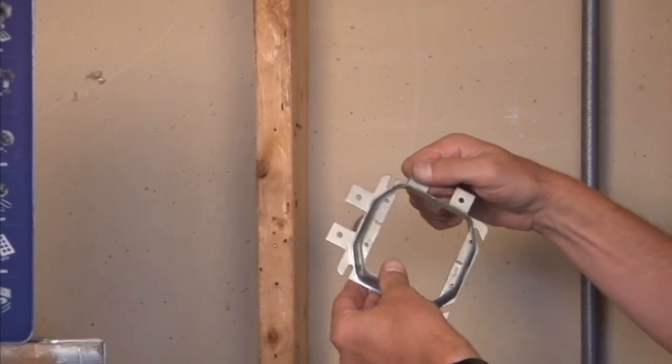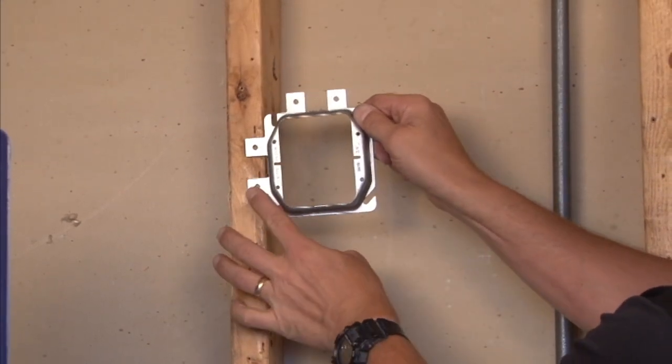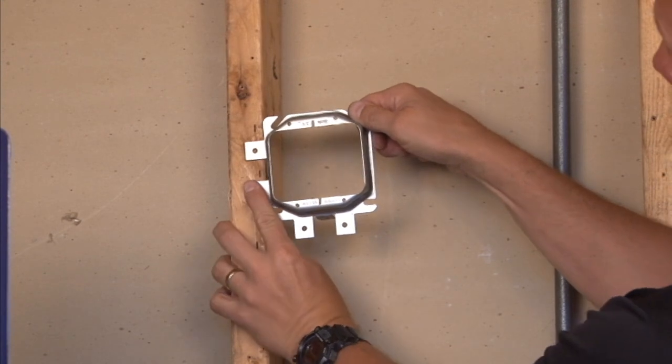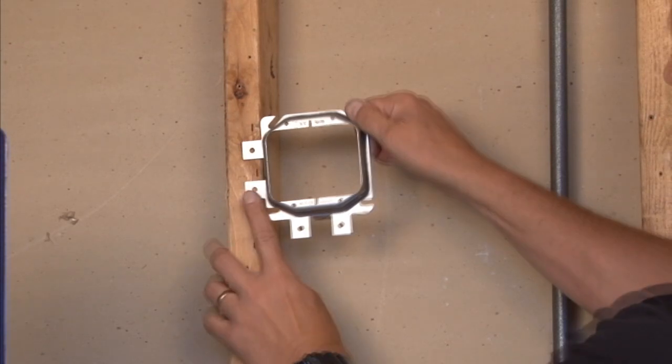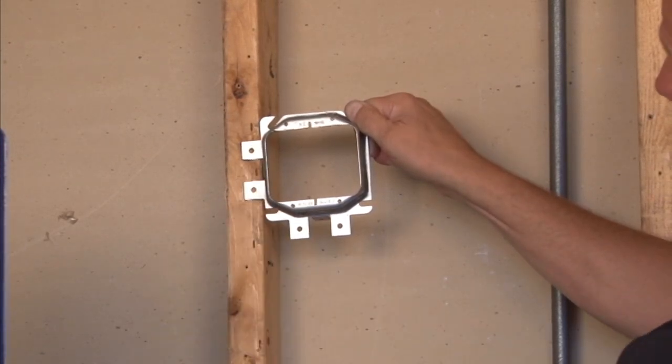This particular product allows you to mount your devices in either a horizontal application or a vertical application. You simply screw the ring directly to the face of the stud with the mounting holes provided.